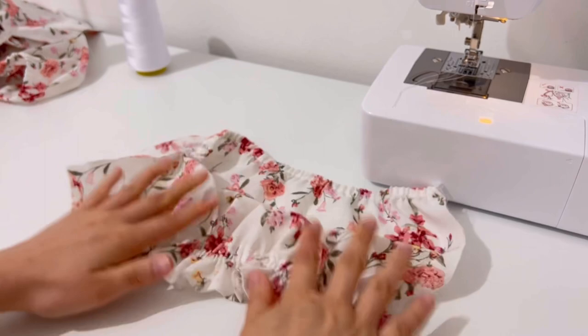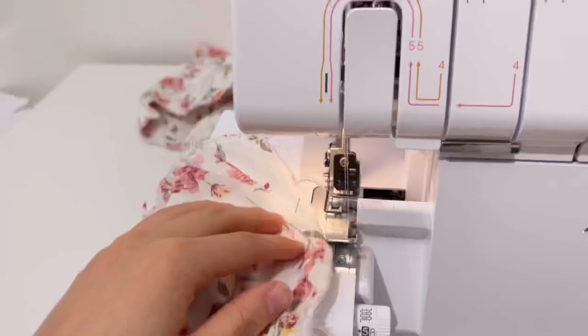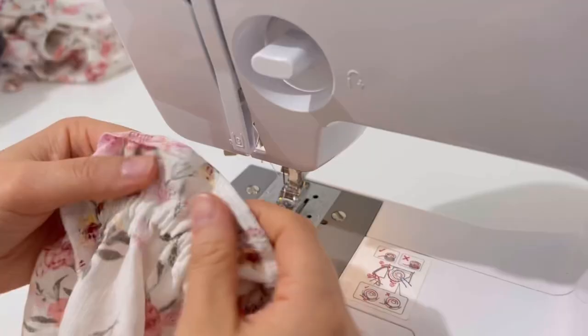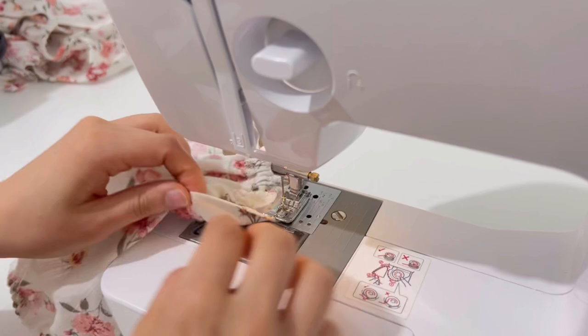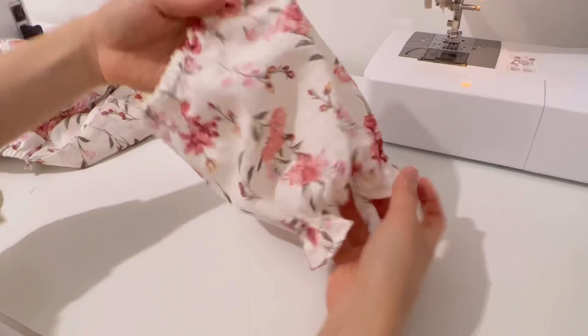Now sew the side seams of the sleeves. Then fold the hem of the sleeve twice and sew it. Bend the body and sleeves to the notch and sew.